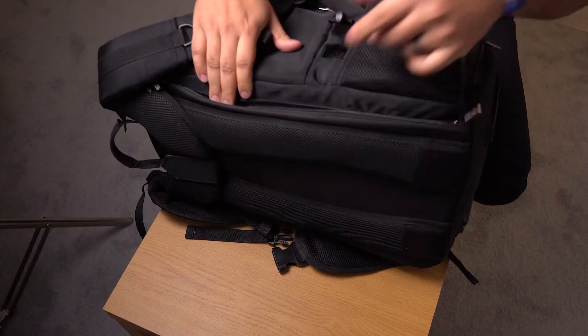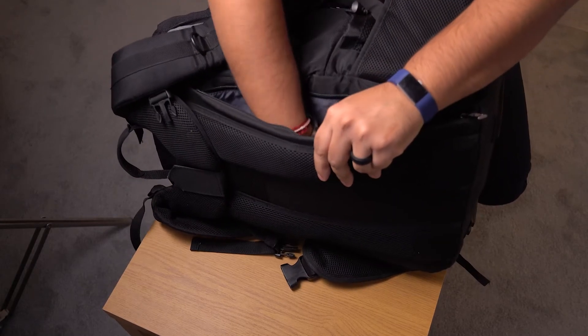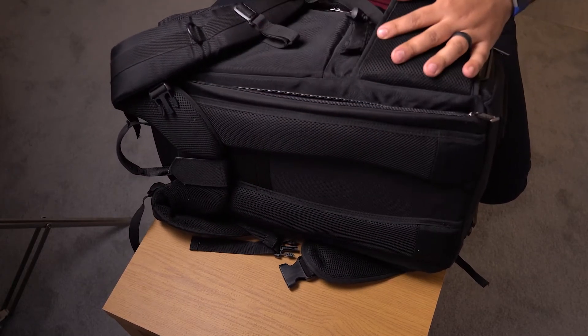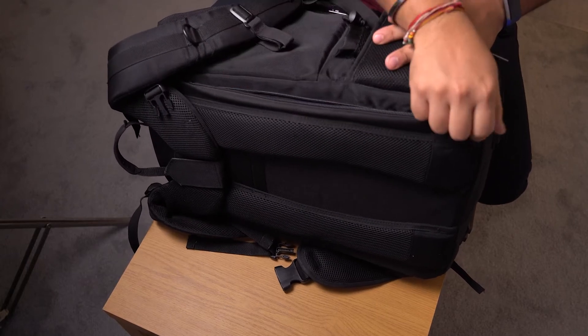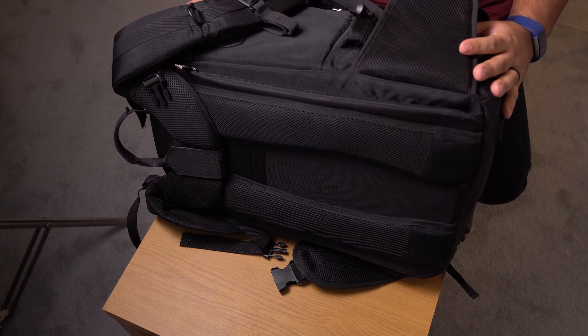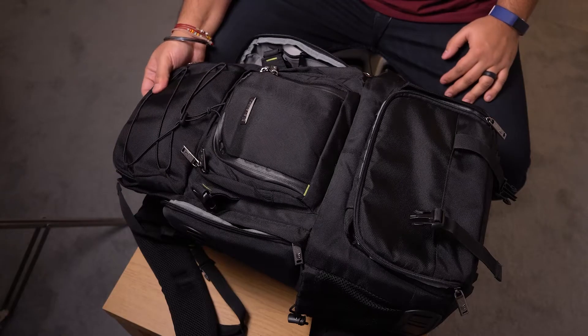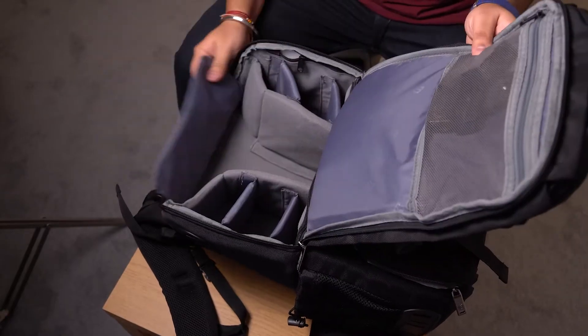The other thing this bag comes with is the laptop slot right here. It's a side-zipping slot and you can slide up to about a 17-inch laptop in here. I have a Dell XPS 17-inch laptop and it fits in very snugly. If you have anything bigger than that you're going to have a hard time, but most people max out at around a 17-inch laptop anyway.